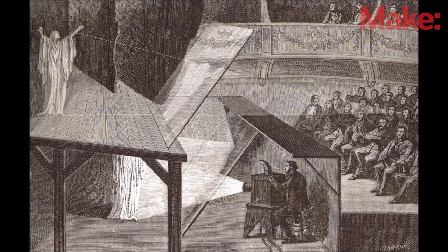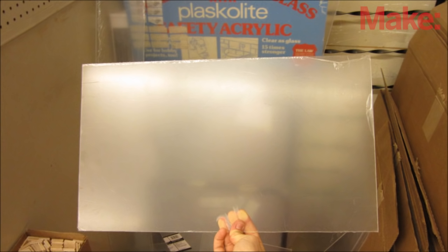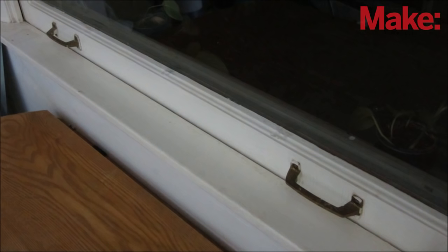Creating a Pepper's Ghost Illusion for a live audience is a little more difficult. The easiest example is making a ghost appear in a window. First, you need a large sheet of plexiglass. Then you need a way to prop it up behind the window.